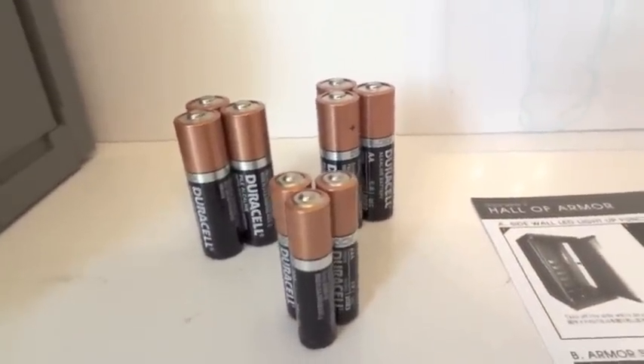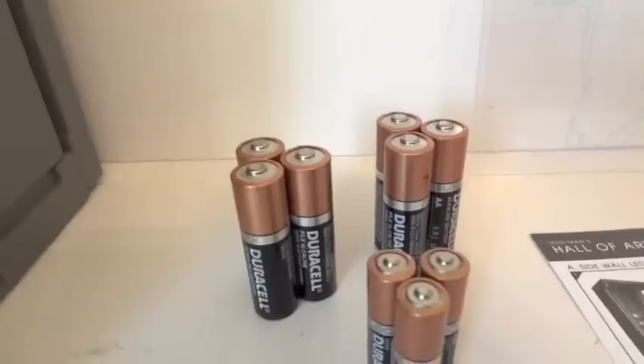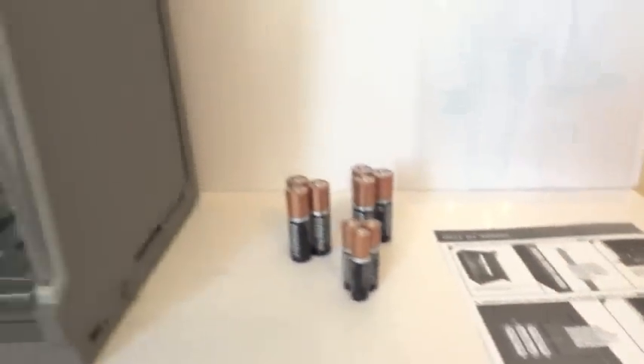Here are all the batteries you're going to need to light up one of these coffins and two panels. Each one of them will need three AA batteries, and the structure itself will take three AAA batteries. Let's put them in and show you guys what this thing looks like all lit up.